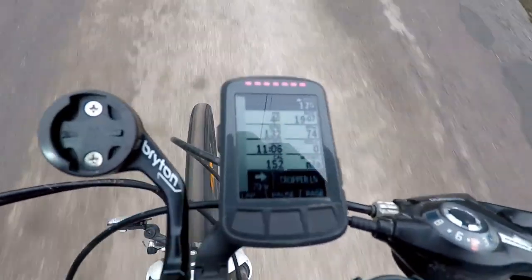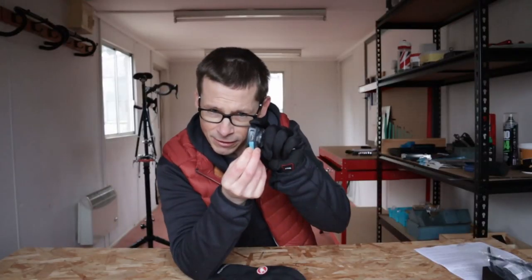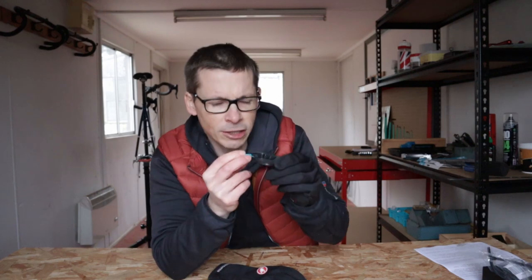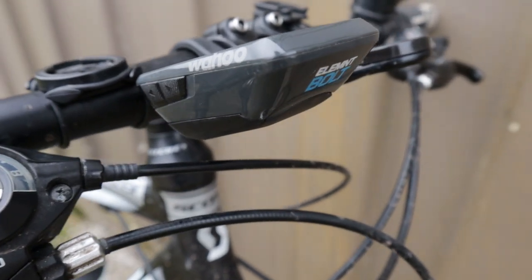If you have the Garmin Varia radar system, you can use the LEDs to indicate when cars are approaching from the rear and when it's safe afterwards. The device charges at the front using a standard micro USB port, and the charging port is covered during normal use with a rubberised cover — nice blue colour in my case. The mount uses a Wahoo-specific mounting design, so the Element Bolt won't fit on standard Garmin mount devices.